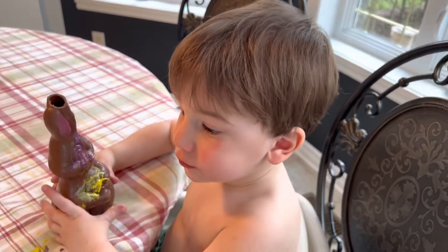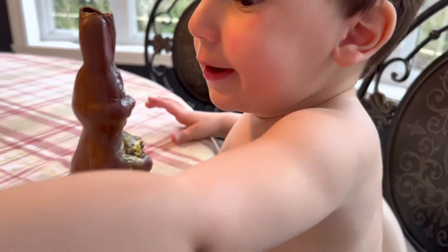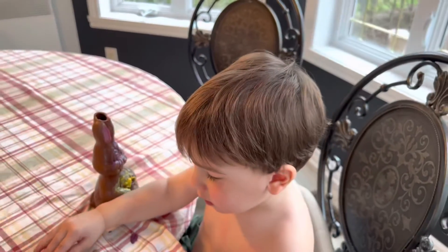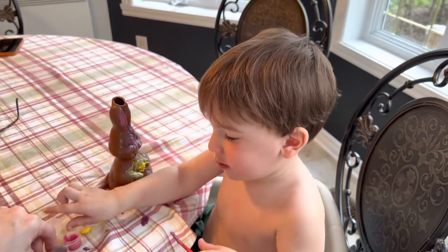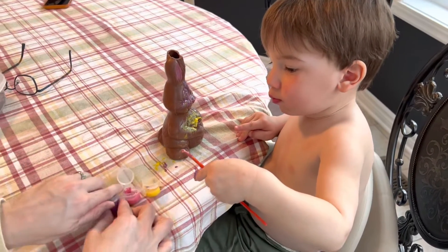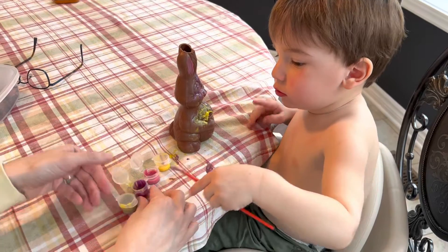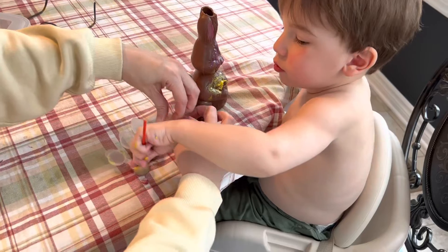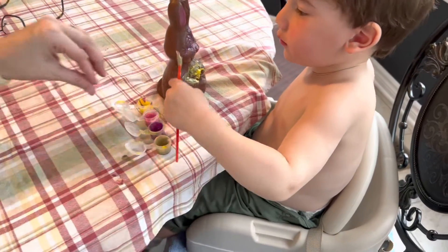T'as bien peinturé mon amour? T'as bien fait ça? Hein? Encore? Il veut en mettre encore! Il a oublié! Il avait l'air trop bon hein! Il a pris une bouchée, puis on continue la peinture!